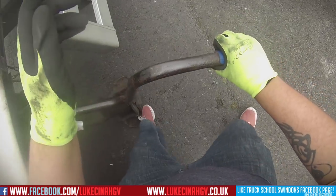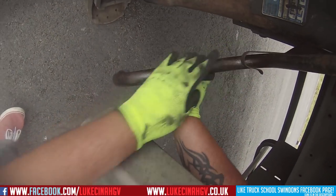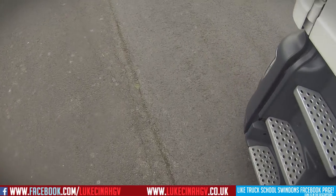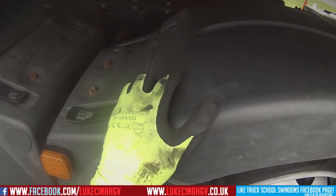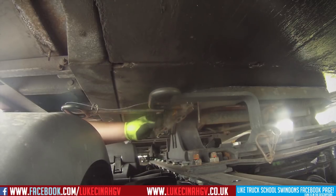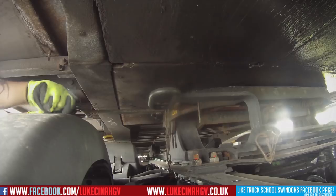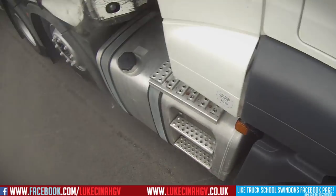I'm just fiddling around trying to put this handle back on. Next thing I should do is release the dog clip, so I've got to walk around the other side of the truck. You'll notice I've got four different camera angles but it was actually recorded over a couple of different days, so I'm wearing different clothes in some clips. I've just undone the dog clip, then I take the kingpin out.